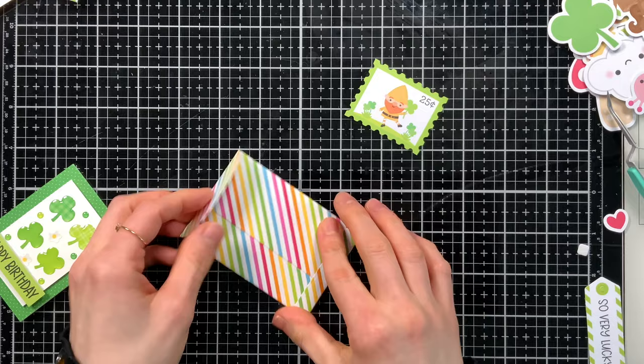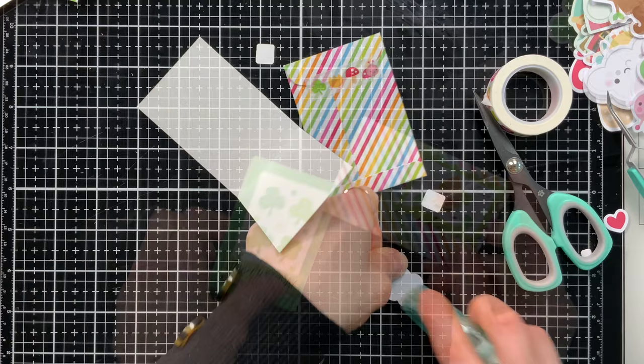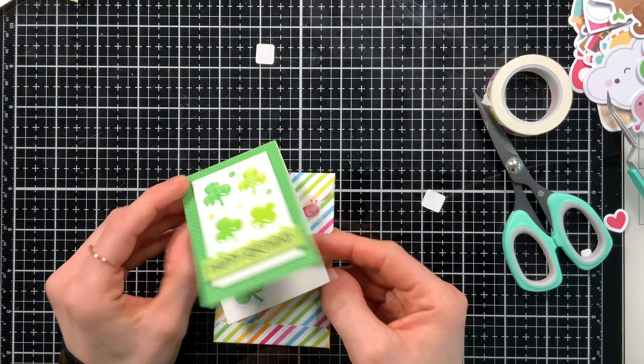You can decorate it with some of the fun ephemera pieces. I'm going to close my envelope with a bit of the new washi tape — I love those little bugs and shamrocks. And even decorating the inside of these cards is a lot of fun. Using the ephemera in many different ways, including decorating the envelopes and inside of the card, it's a lot of fun to customize your pieces to make some cute little cards.